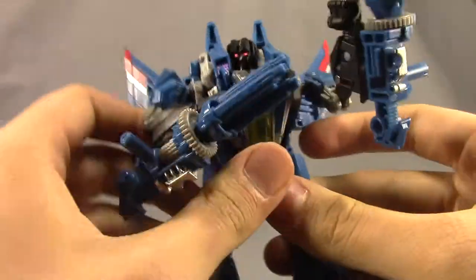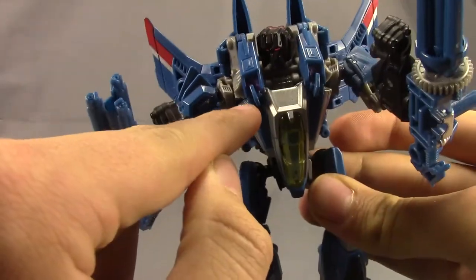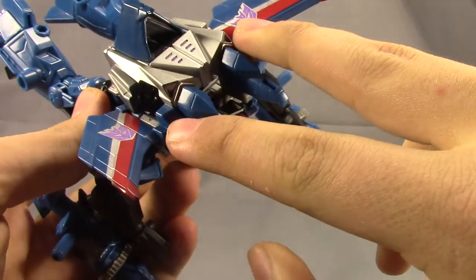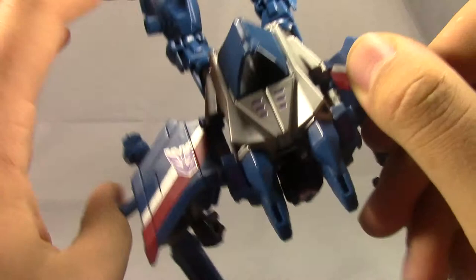I'll show you the combined weapon mode later. You can see some of the purple little Energon paint apps throughout there, right in through here. Nice Decepticon symbols with that silver and red striping.